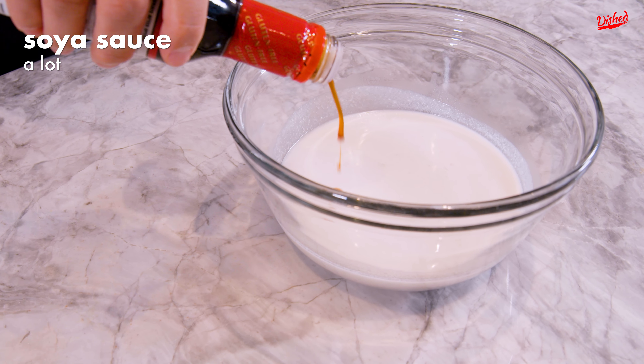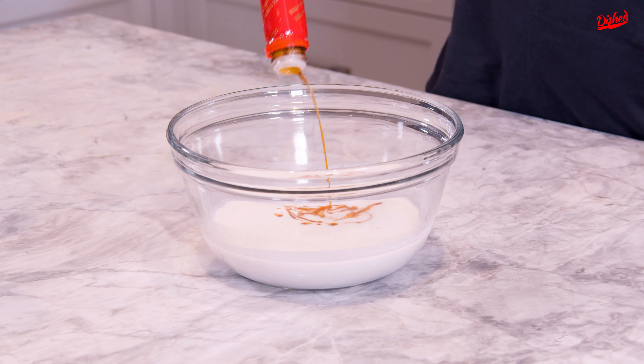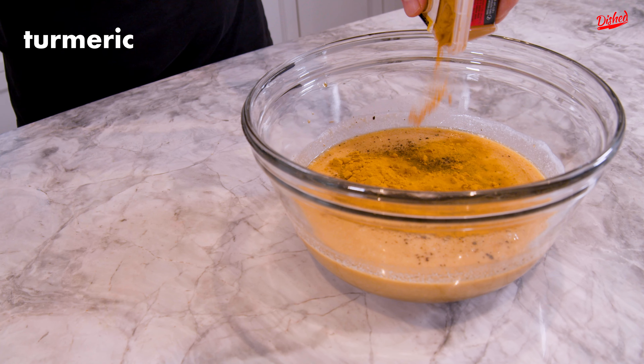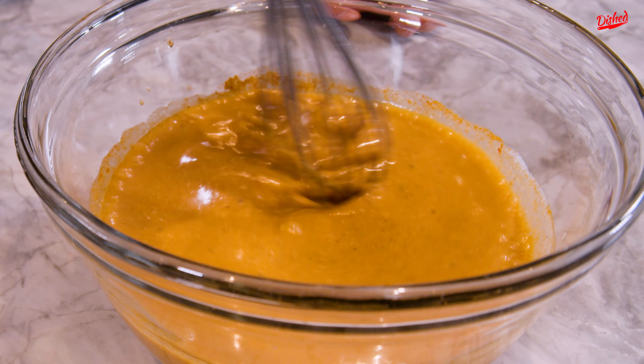We have a can of coconut milk, some sweet soya sauce — a lot of soya sauce — and toasted sesame oil. Give it a quick mix. Add some pepper, some turmeric — we're being generous — some coriander, and some chili powder. Mix it all up.